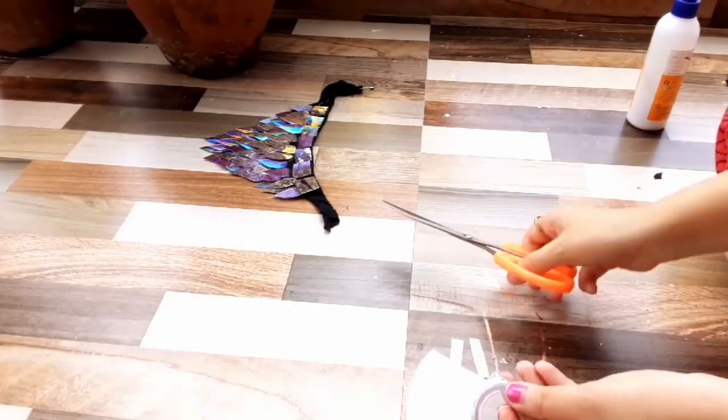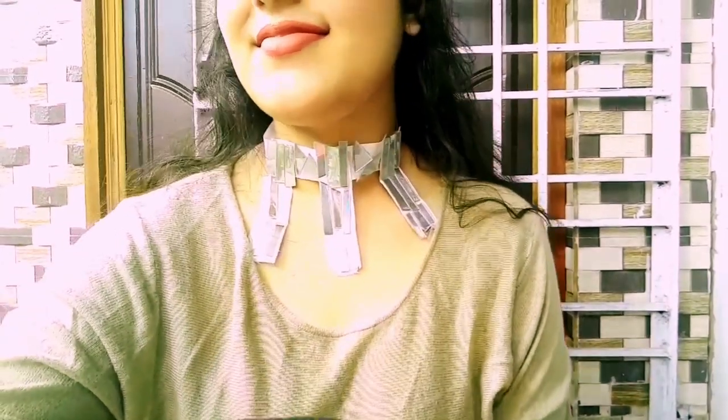Here's how the third neck piece turned out. I'm not a huge fan of this one but it turned out okay. Make sure to comment down below which one is your favorite, and don't forget to subscribe to my channel because I'm gonna bring more and better videos every week.